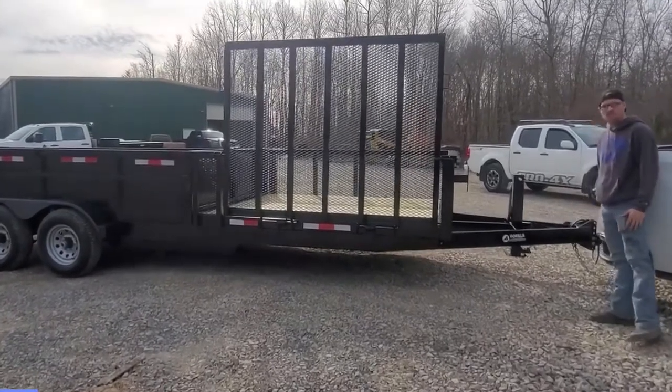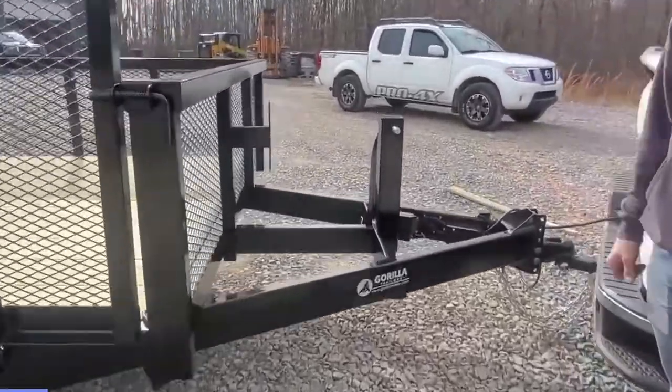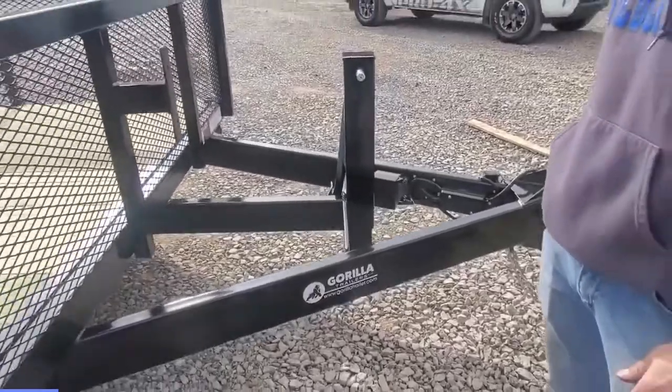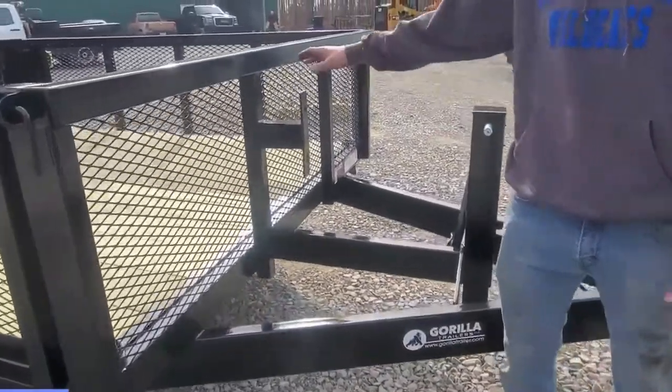On this model right here, if you want to come in here and look, we have an adjustable coupler on here to fit your vehicle that you're pulling it with. We've got a beefed up tongue here as well as a spare tire mount on the front.